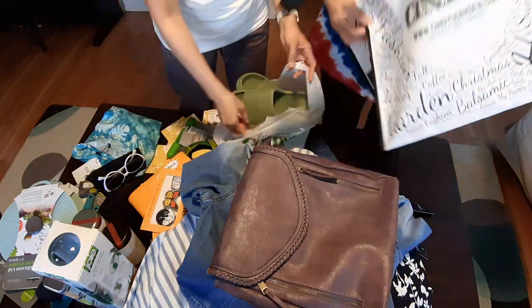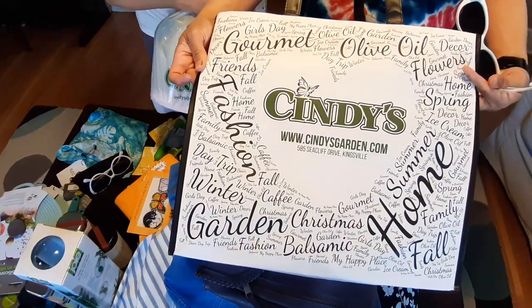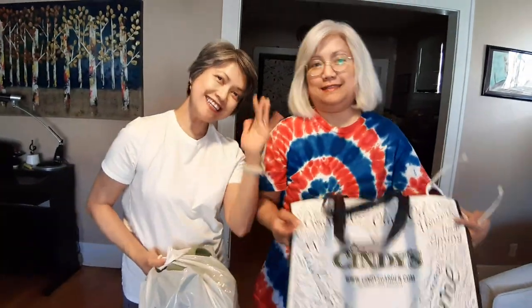These are our haul from Cindy's. That's it — our Cindy's haul. Thank you, Cindy. Say bye-bye. Bye! Bye! Bye!